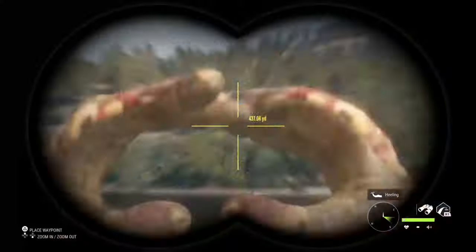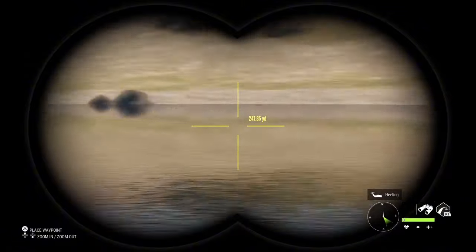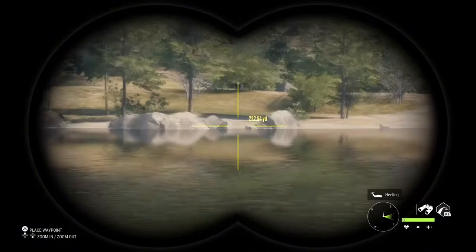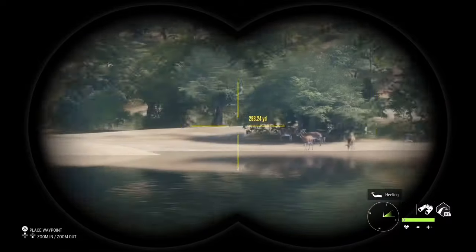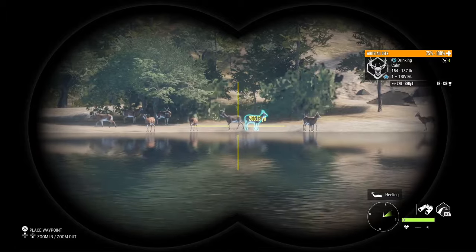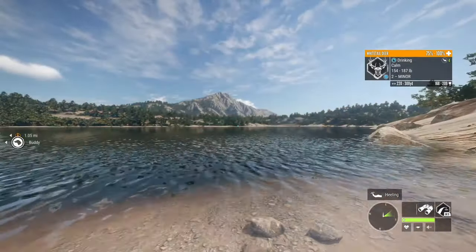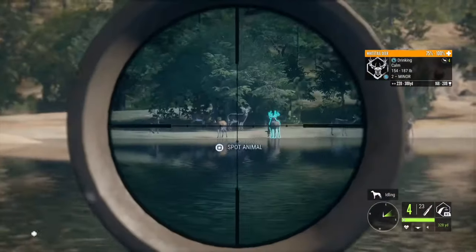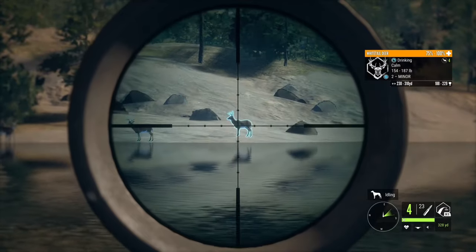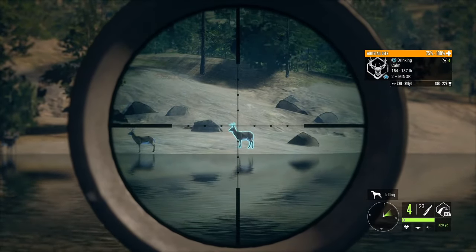We got a whole herd of whitetail out here and we're going to try to choose one to take. They're in this direction right here — there they are. There's a lot of males, and I like the look of him — he is the one I'm probably going to take. That one looks nice, and so does that one. I'm gonna start with that one.